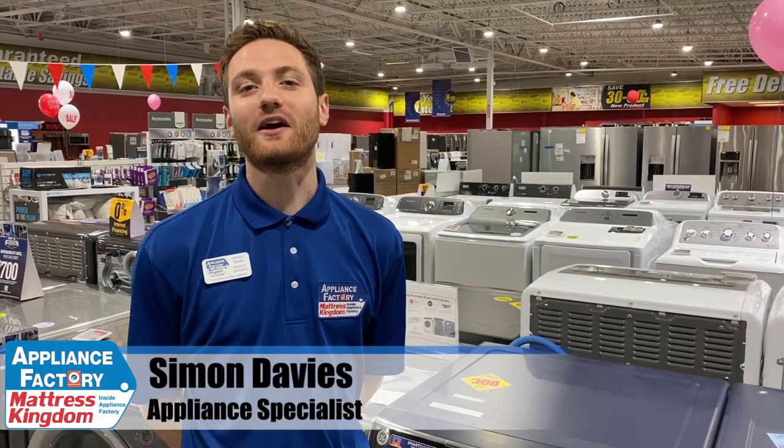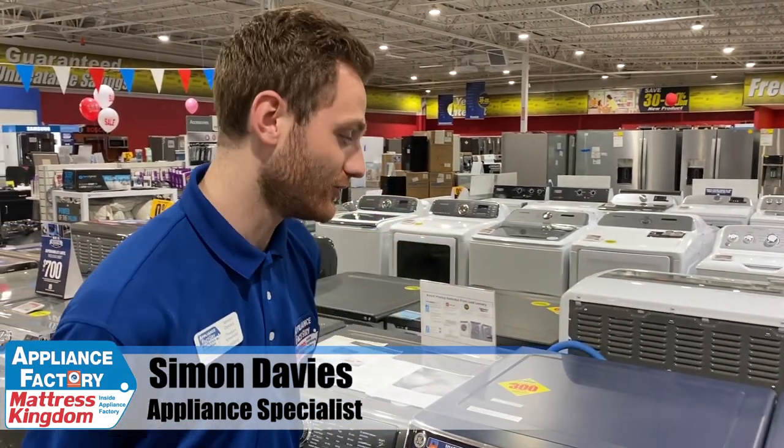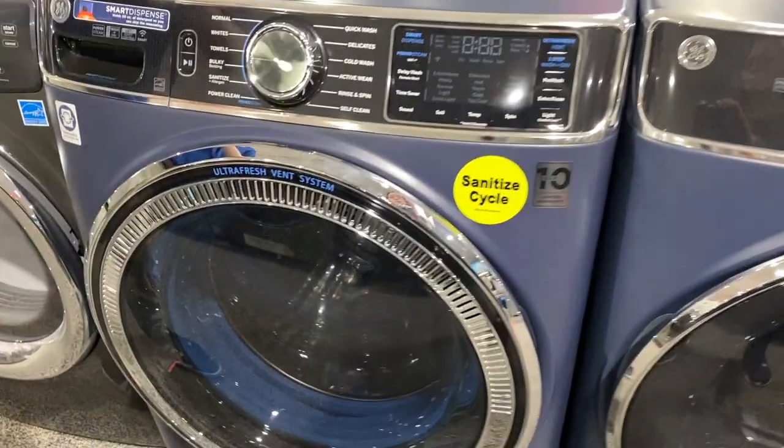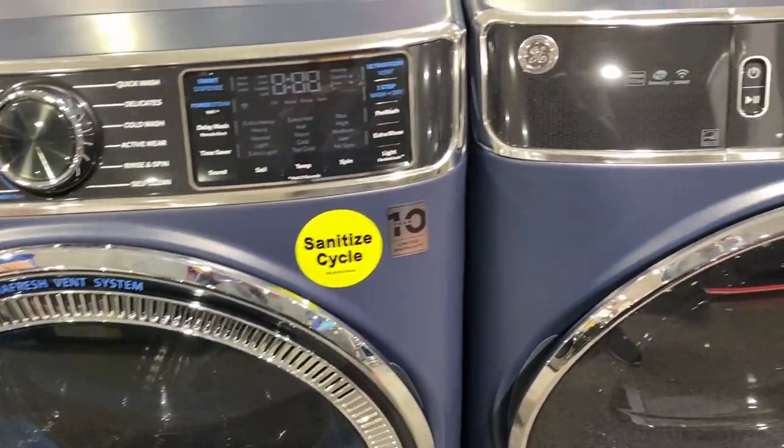Hi guys, welcome back to our channel. My name is Simon. I'm going to be doing a product review on the GE Sapphire 850. The model number is GFW850SPNRS.